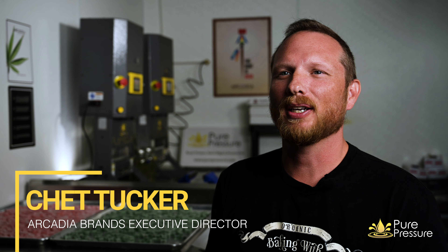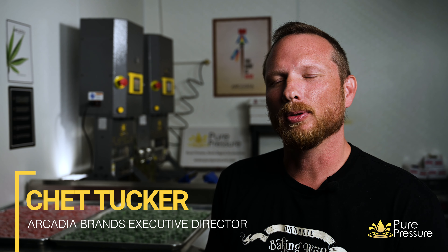Hi, I'm Chet Tucker, Executive Director of Arcadia Brands. Happy to partner with Pure Pressure today. Today we're going to go over the craft of solventless edibles.